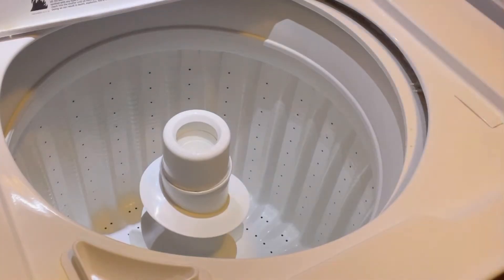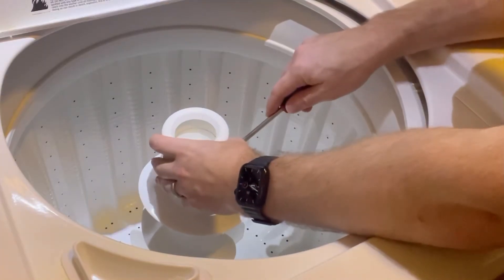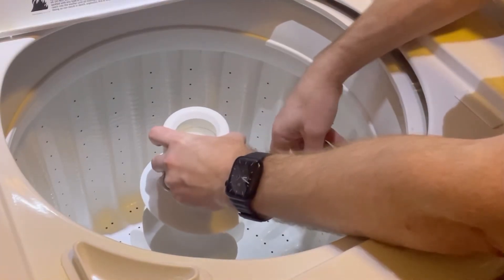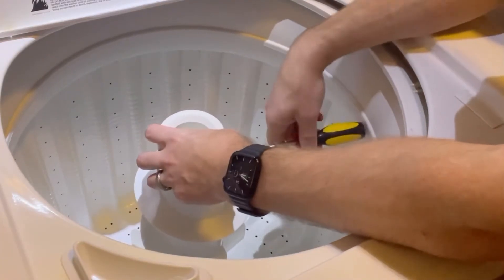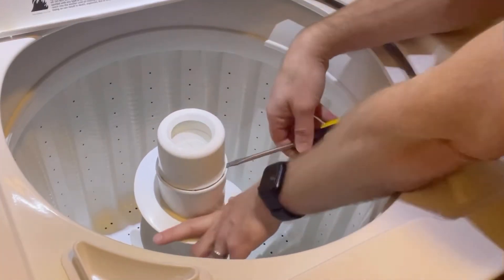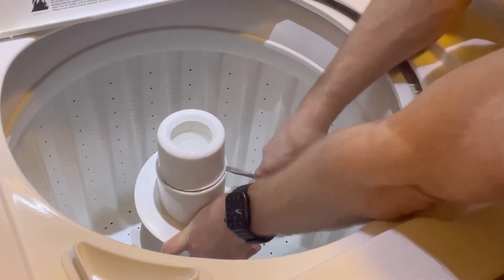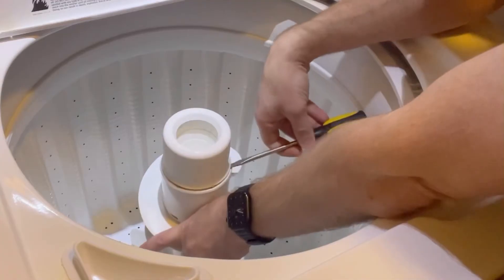So there's a little line here, and what you're going to want to do is take a flathead screwdriver and just put it under the line here. In this model, you can kind of pry it open and just move it around. You can see here how we're making some progress. You want to just go ahead and pry and kind of move the agitator along, and it'll kind of pry itself.